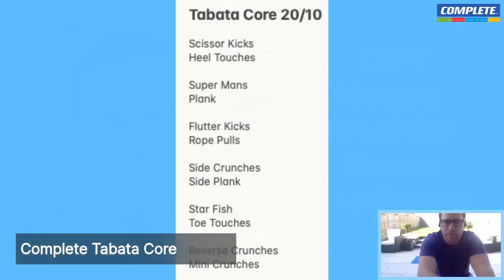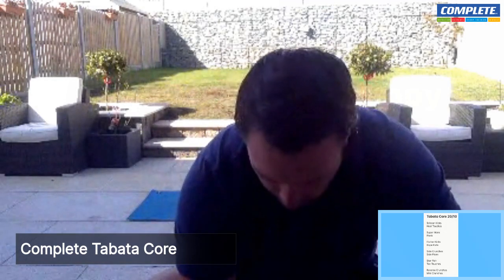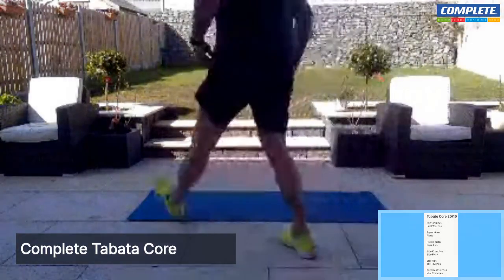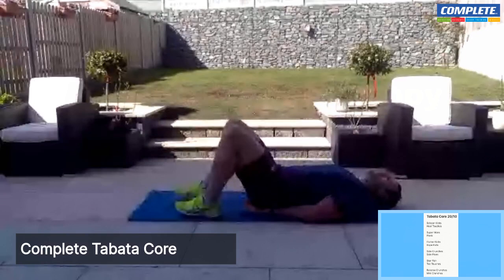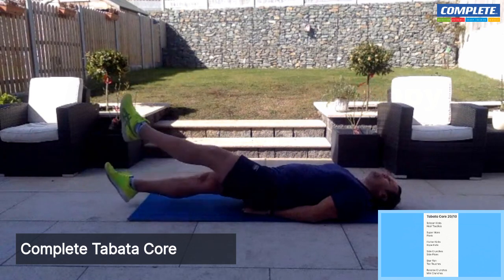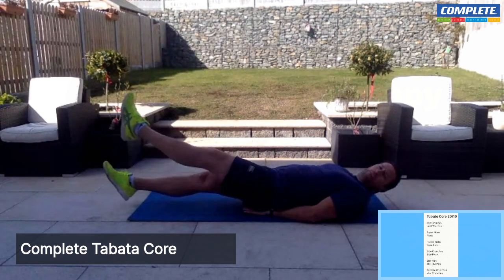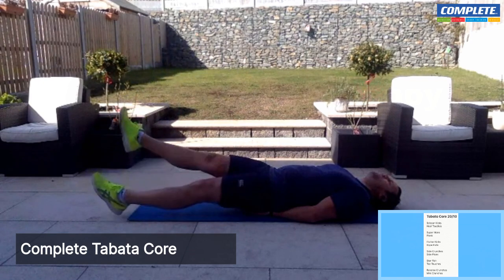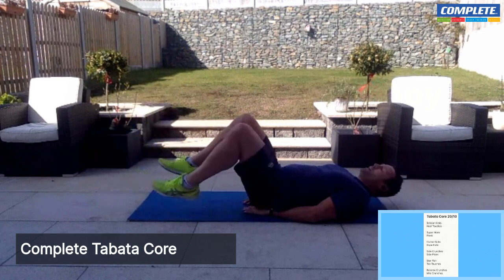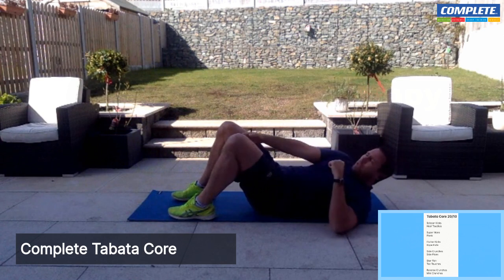Next block is flutter kicks and rope pulls. We're going to do these back to back, same format. Back to our mat — grab a sip of water. Flutter kicks and rope pulls — let's go. Flutter kicks: hands under the bum if you want support, and we're just going to go up and down, straight up and down, feet off the ground. Long and low to the ground — we don't want them up high, we don't want them touching the ground each time. Nice and easy, like a backstroke — if you're a swimmer, relax that head. Nice and slow and controlled. And rest.